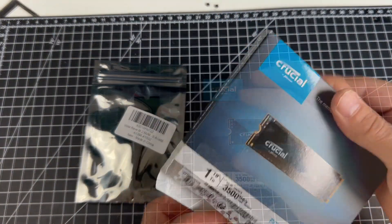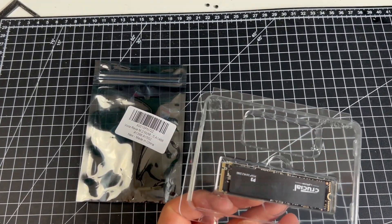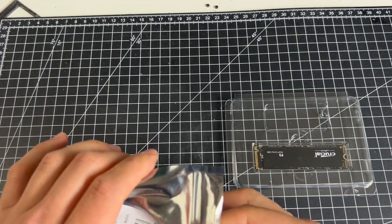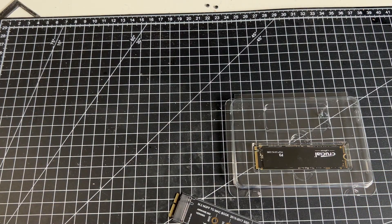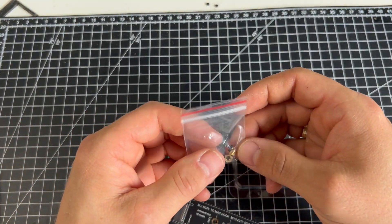For the SSD upgrade, I bought an M.2 adapter from Amazon. I also bought a Crucial P3 1 TB SSD. The adapter is working fine. When you order an SSD, always buy one with only 4 pins and not 5.